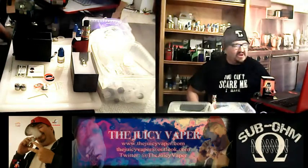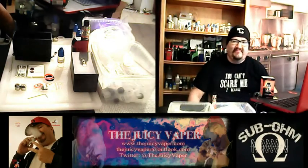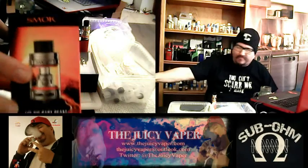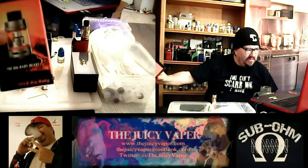Welcome back to the Juicy Vapor Channel, everybody. I'm your man, Chef Andy, and today we're doing an unboxing and review of the TFV8 Big Baby Beast by Smok.